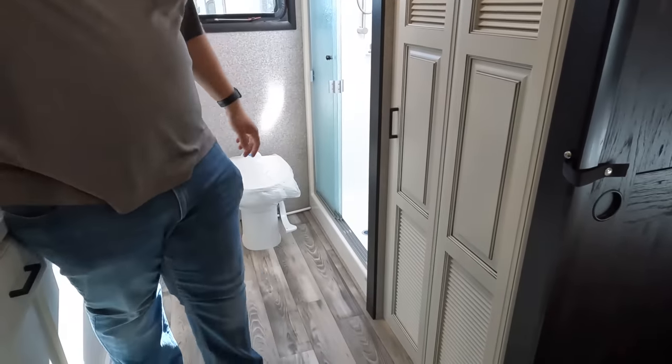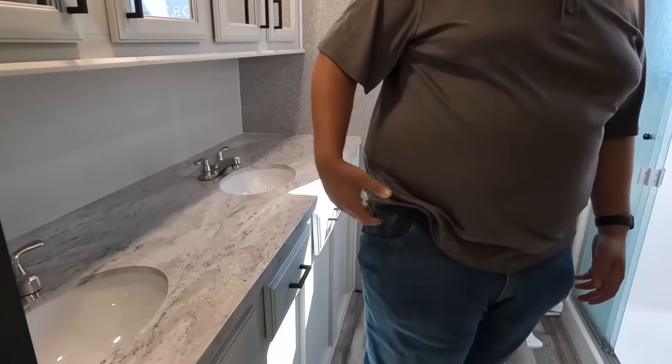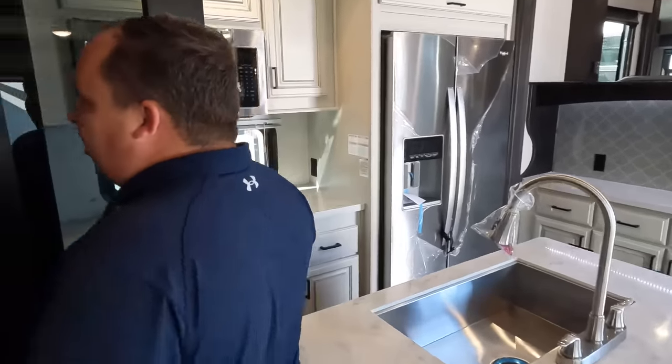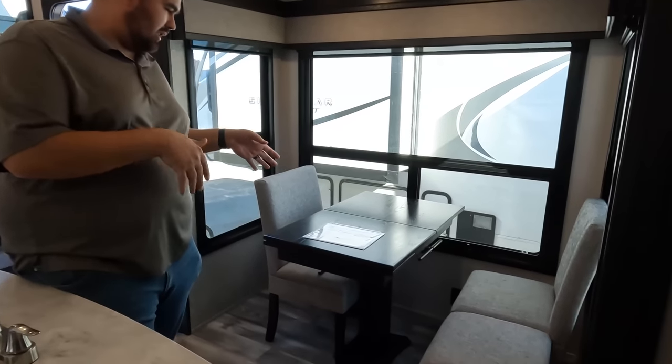Number one: I love this bathroom overall — the washer-dryer prep keeps it out of the way, there's plenty of room to change, plenty of counter space, and plenty of cabinet space. Number two: the best feature — this huge pantry. You could live for months without going to the grocery store. Absolutely fantastic. Number three: this dinette — for a front living, the dinettes usually aren't great, but you had plenty of room sitting here. They did a good job with this dinette.